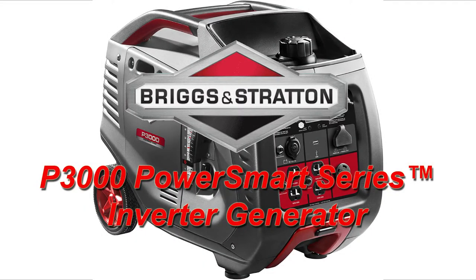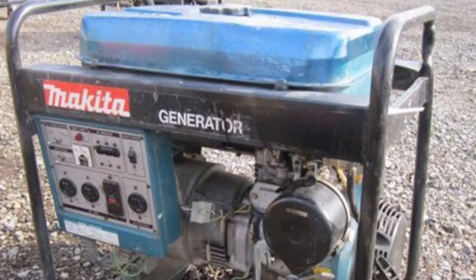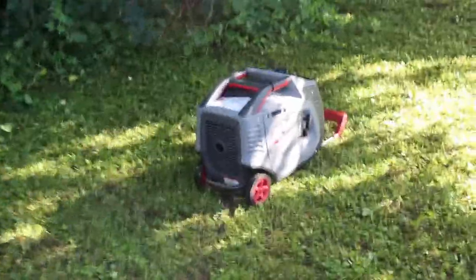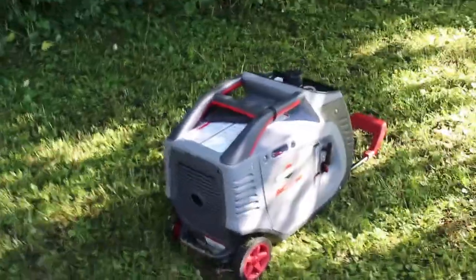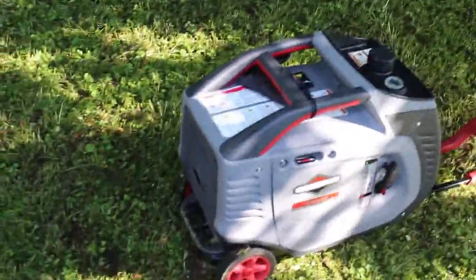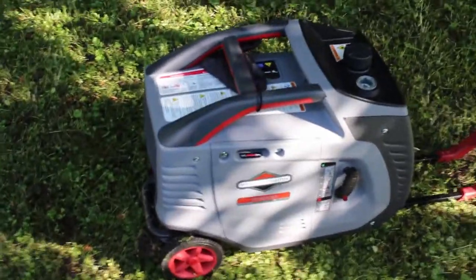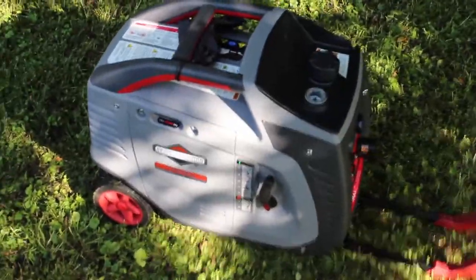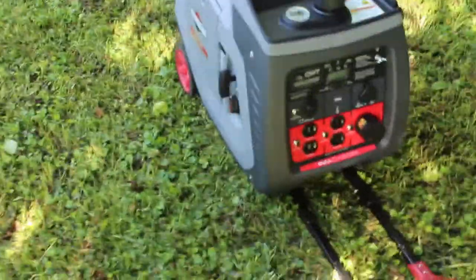This video is a brief overview of the Briggs & Stratton P3000 inverter generator. After over 20 years with the same generator, it was finally time to get a new one — it was running rough and the cost of repairs far exceeded its value. So I picked up the Briggs & Stratton P3000. There are several reasons why I went with this generator: I wanted a 3000-watt generator at a good price, and this one happened to be on sale. I also looked at the reviews and they were pretty good.